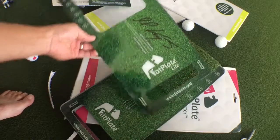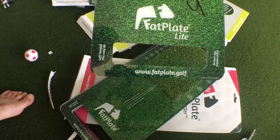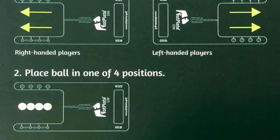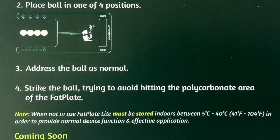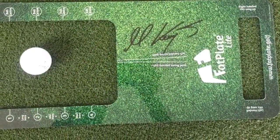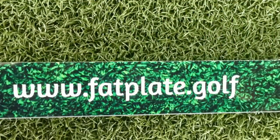Thank you very much to the team over at Fat Plate. Visit their website at fatplate.golf, and we'll be back with some video hopefully next week. We'll be back — bye bye, thank you.